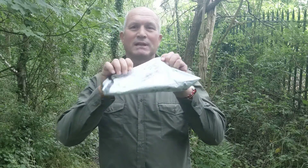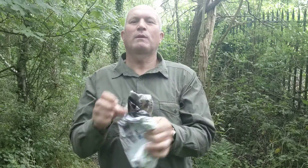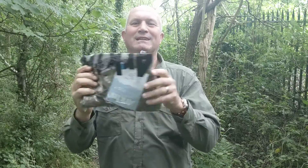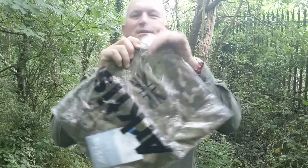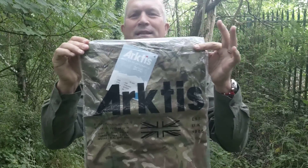Good afternoon YouTube, it's the 3rd of June 2020 and this is my second review and unboxing of my Arktis stowaway jacket. We should talk about the benefits of owning this jacket and the negatives.